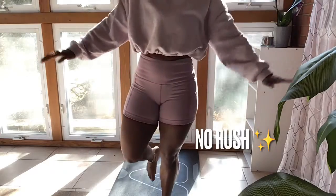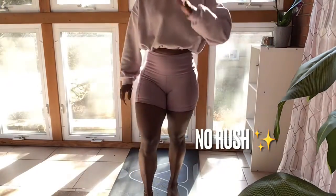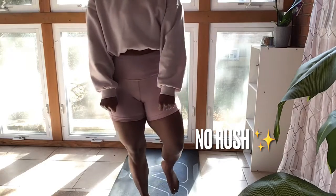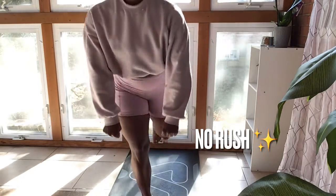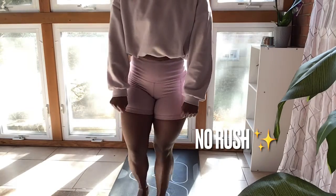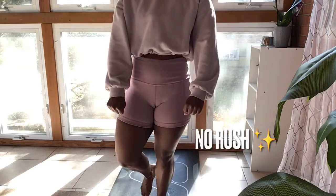The key tip here: keep going, keep going after it, and work until you're satisfied. I was pretty satisfied here.